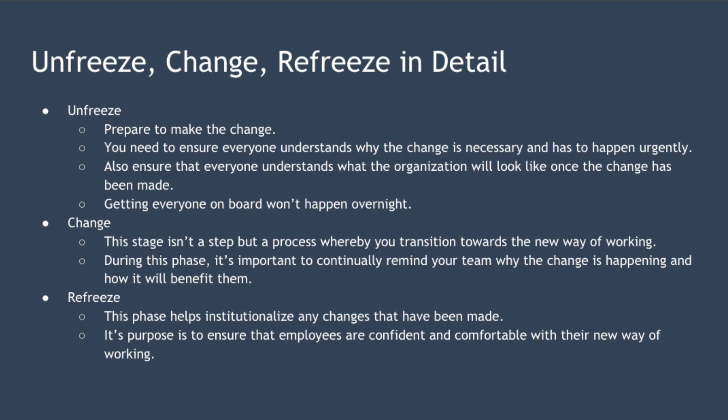The first stage is unfreeze, and this is about preparing to make the change — preparing ourselves and others within the organisation for the change that is to come. In this stage, you want to ensure that everyone understands why the change is necessary and why it needs to happen urgently. Change can be required for many reasons: in response to competitors, new legal requirements, to save costs, or to boost profit or revenue. You also want to ensure that everyone understands what the organisation will look like once the change has been successfully implemented, including how the organisation structure will change, what new ways of working will be in place, and how old ways of working will be adjusted.